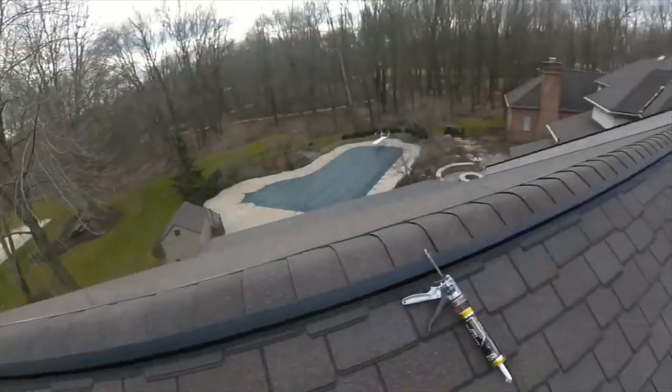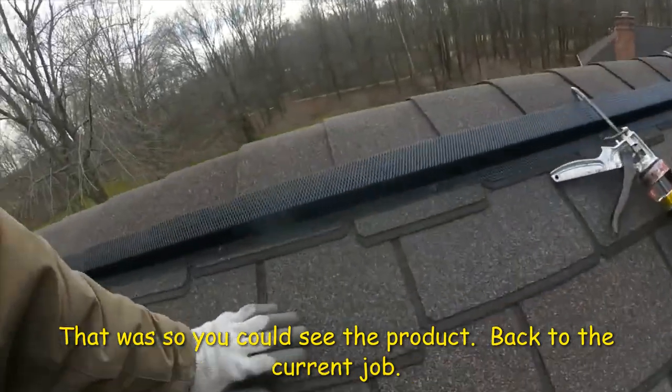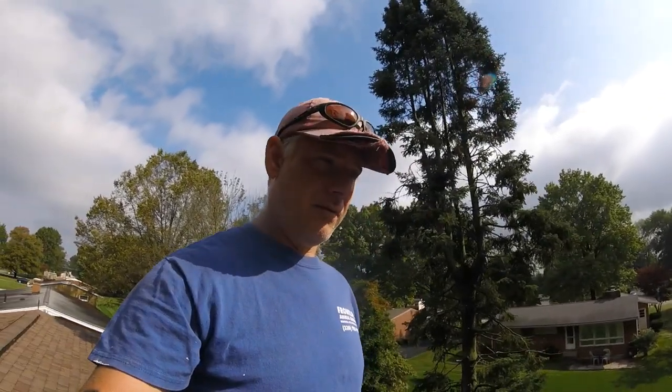Here we have it installed. Run it down through there and there. So we'll talk to the homeowner about installing some ridge guard. That'll definitely help keep these fur balls out. Thank you.